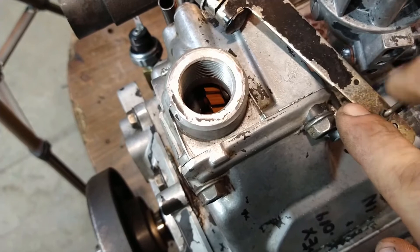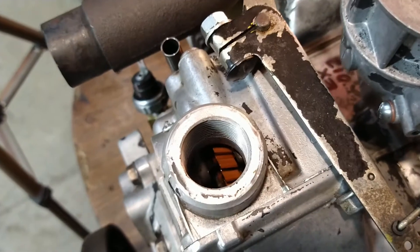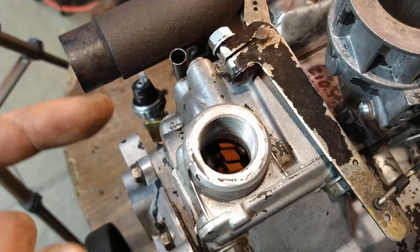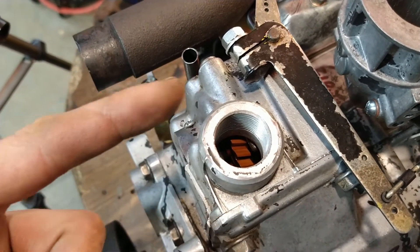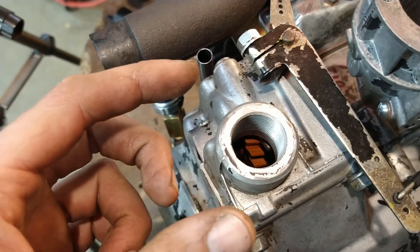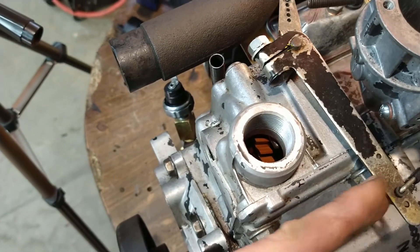There's a cross shaft that runs across here with some flyweights, and that gear has some flyweights hooked to it and a pin that the flyweights ride on. When centrifugal force changes, the weights either come in or out and push a pin, which moves the governor arm back and forth.